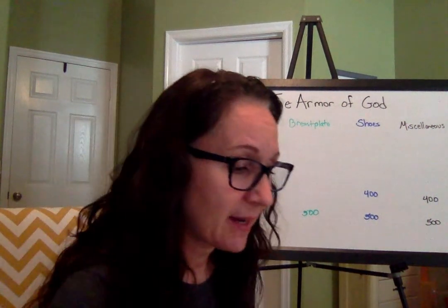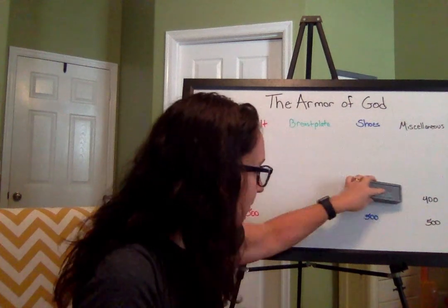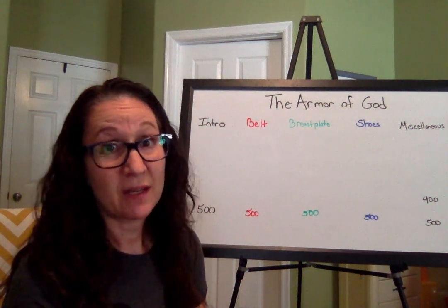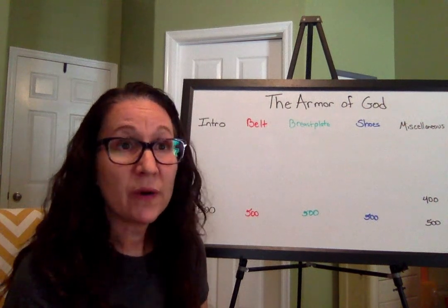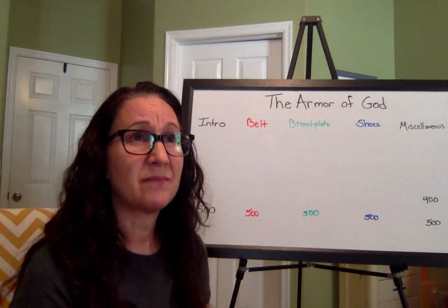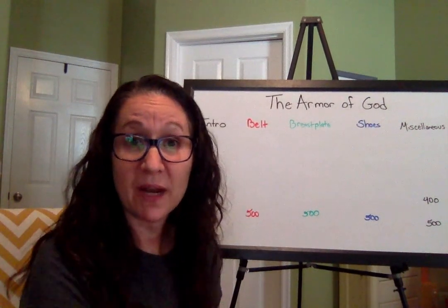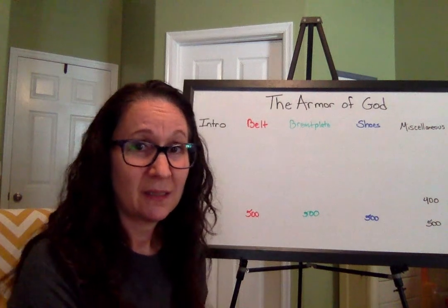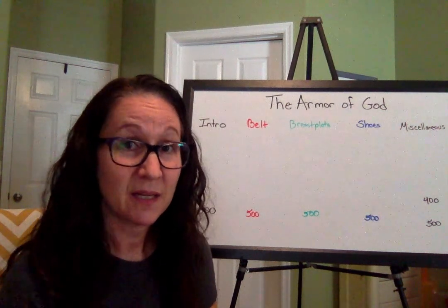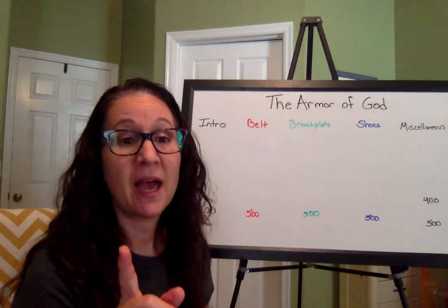Shoes for 400: Without God's peace, how will we feel? Without peace, how will we feel? You could answer this in a lot of different ways. We may feel anxious, worried, afraid, confused, unsure, unhappy — and there are probably lots of other synonyms for that. Any of those words or synonyms would be a fantastic answer. Give yourself 400 points.